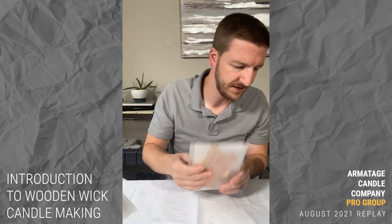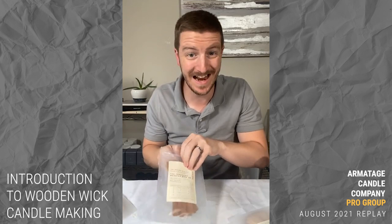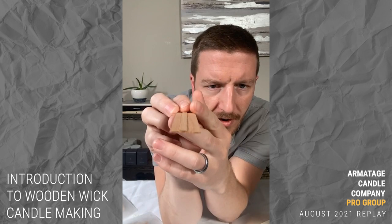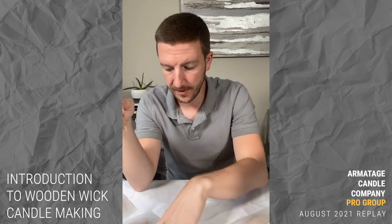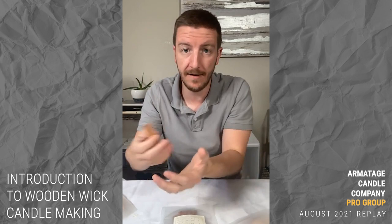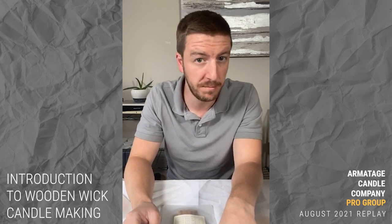The other type of wick you'll see is called the booster wick. These are the same as a normal crackling wick with one exception — they splice an extra piece of wood onto the wick, which helps draw more wax and gives the wick a little more oomph. Sizing is the same — still a width and a thickness — you just know it's a booster wick and it's going to have a little more draw.